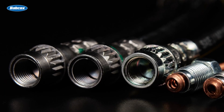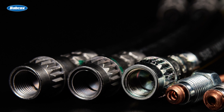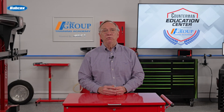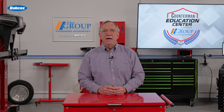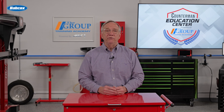On the other hand, bubble flares are often found in older vehicles or specific applications. This type of flare creates a rounded shape at the end of the brake line, allowing for a tighter fit with certain types of fittings. While bubble flares may not be as robust as double flares, they can still provide effective sealing in the right circumstances.